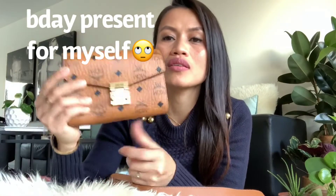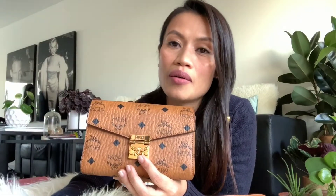I'm really happy that I bought this one because it was the last piece they had at Globus. There's no MCM boutique here in Basel, and I'm not sure if there's one in Zurich either — they're always located inside larger stores. Can't wait to use this one!